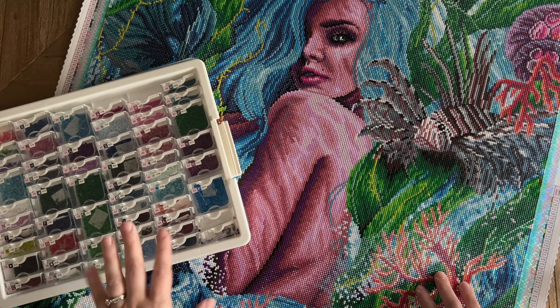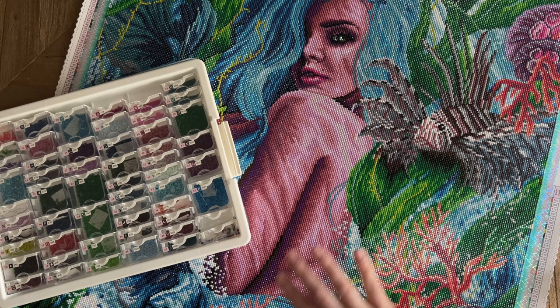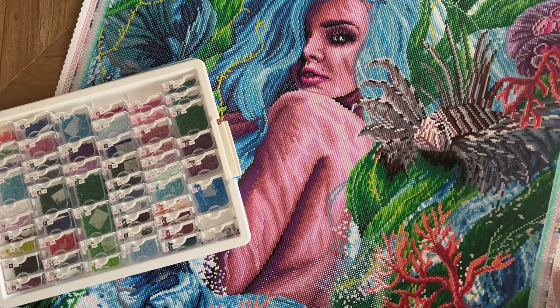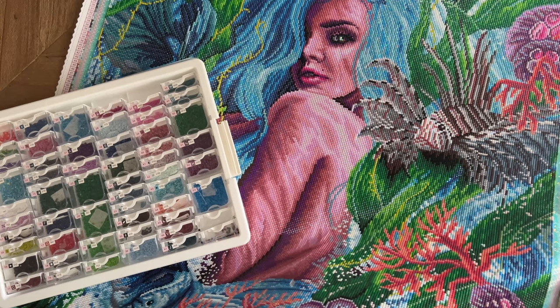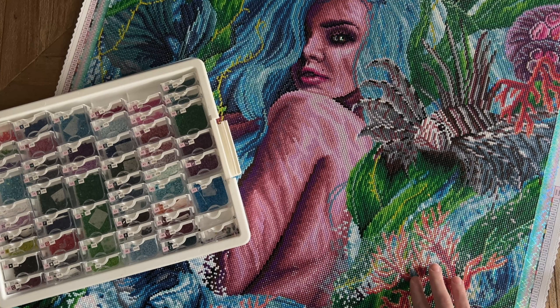It has square drills and a total of five different AB colors that are super sparkly. AB drills are short for aurora borealis drills — they have an iridescent coating that makes them extra sparkly and highlights beautifully, and those are all throughout this whole piece. These diamonds are so incredibly sparkly that even in indirect sunlight you're still going to see some glare because of how these diamonds are faceted. As of the time of filming, this kit is out of stock but you can sign up for restock notifications on the website.